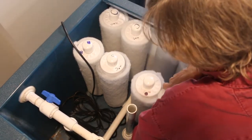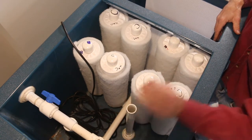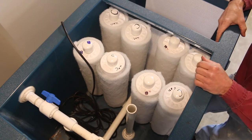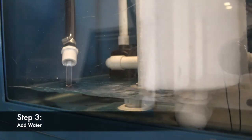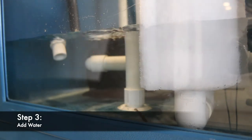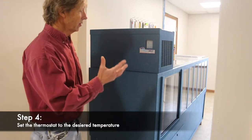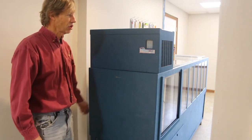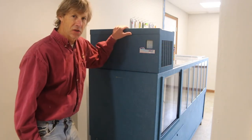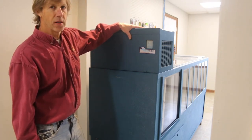Now we have all eight filter cells in place and the drain is in place. The water pump is there. We'll put the chiller back in the tank and we are ready to put water in the tank. Now we've got the tank filled at the proper water level and we're ready to kick in the water pump and the chiller. I'm going to show you how to set your controller, which will control the water temperature in your tank.